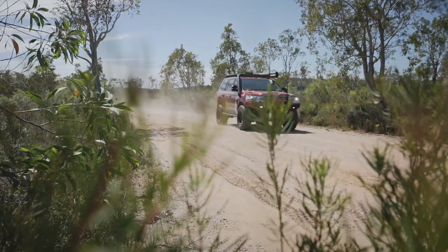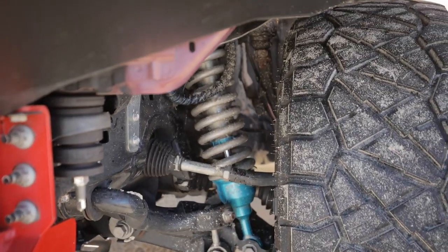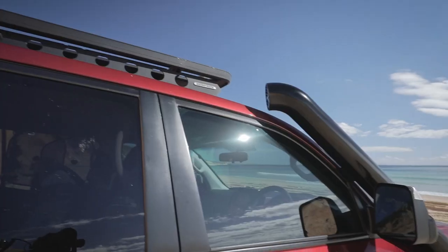We've built it for touring — travelling to the Kimberleys in June this year, planning on spending three months over there. We're going to be keeping away from the normal places people head to and doing a little bit more remote. Most of the products on the car are there to withstand the corrugations and rough roads, but day to day most weekends we're always up the beach.